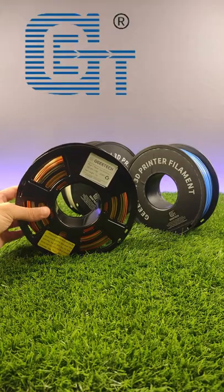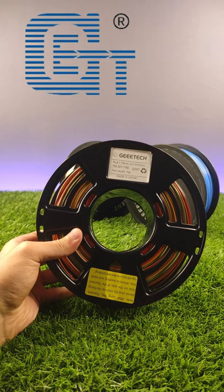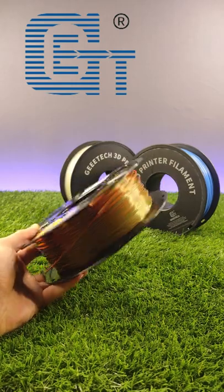This video is sponsored by G-Tech. G-Tech produces high quality filaments for 3D printers. Check out their products by the links in the video description.